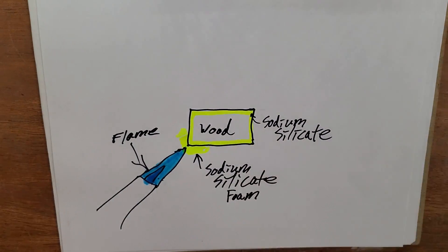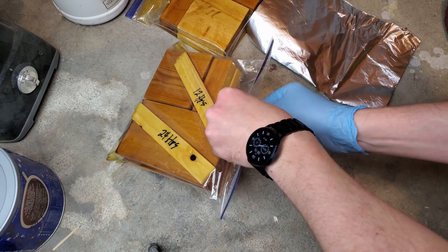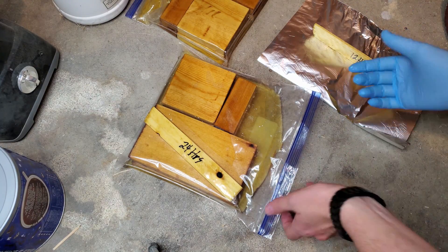Only one way to find out. I soaked pine shims in a 50-50 solution of commercially available water glass and distilled water. One was soaked for 12 hours and the other for 24 hours. Then I let them cure for 24 hours.